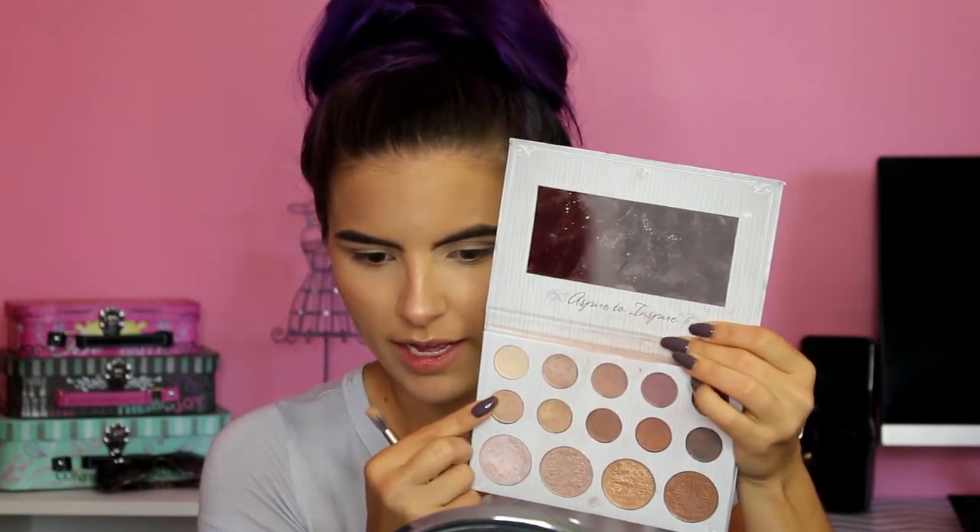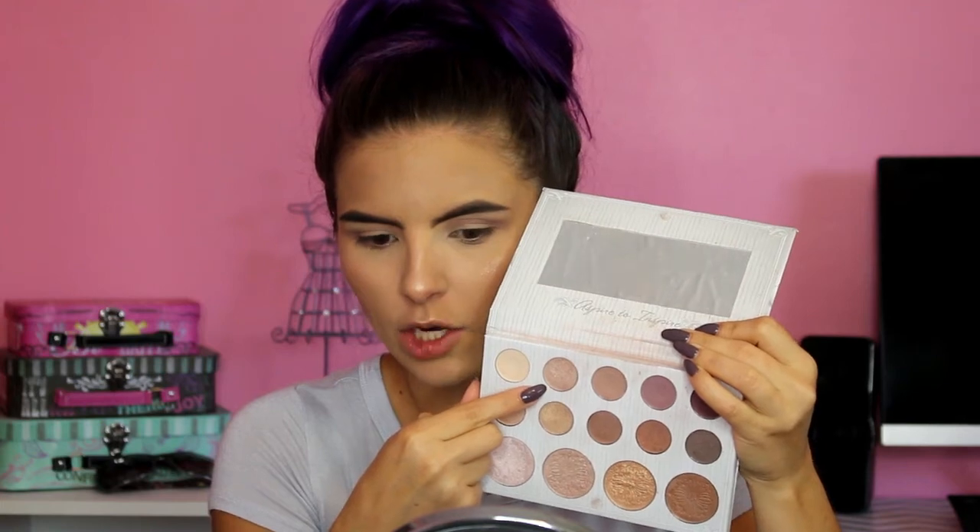I'm going to keep this look pretty simple. I think I'm going to use a mixture of these two shimmer shades — this one is more of a champagne goldy color, and this one has a little more of a pink undertone. I'm going to mix those two together and put them on my lid. They have a pretty decent shimmer on their own — you can leave it like this for a lighter daytime look, or wet your brush with Fix Plus to make it more metallic. I'm just going to use it dry today.